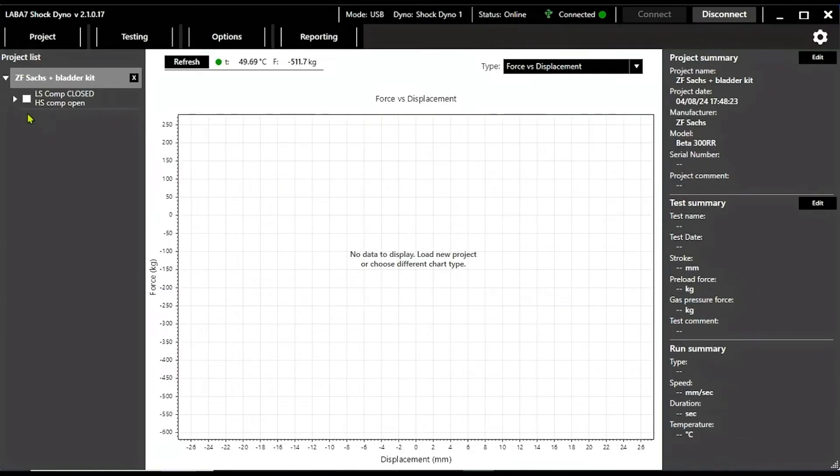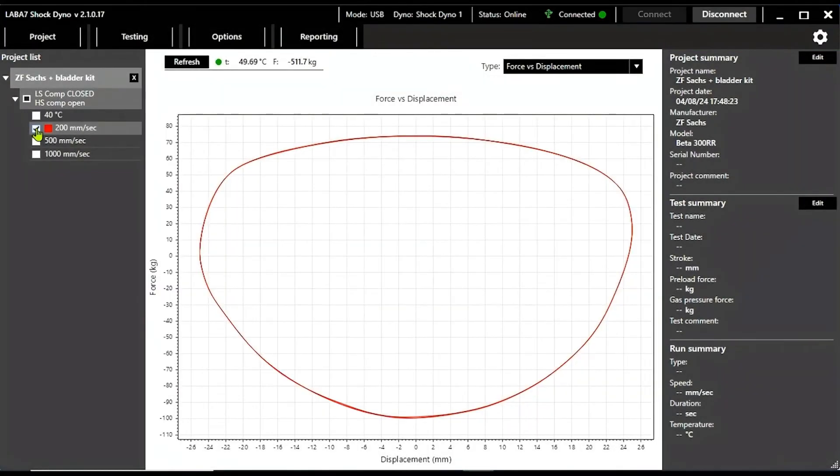Once finished, you can access the test results on the left of the screen and dissect each cycle.